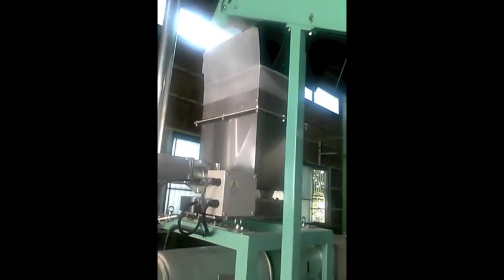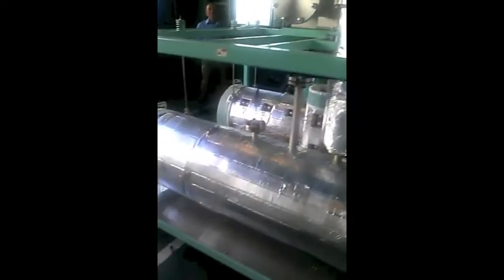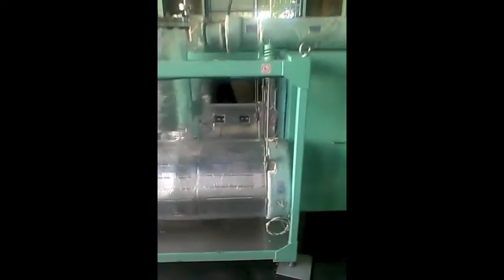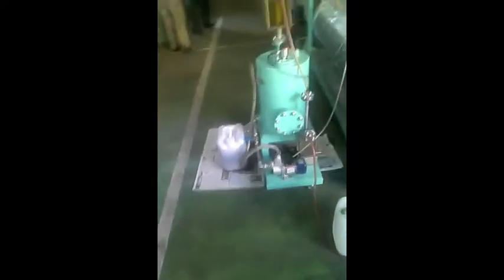They're going to run the forklift for us off of the fuel that was just made and just pumped out of the system right here.